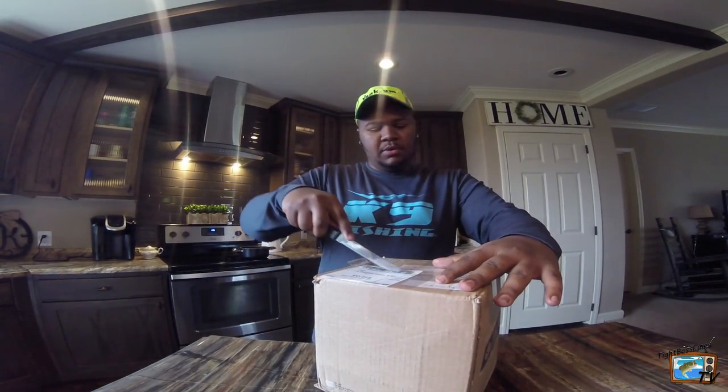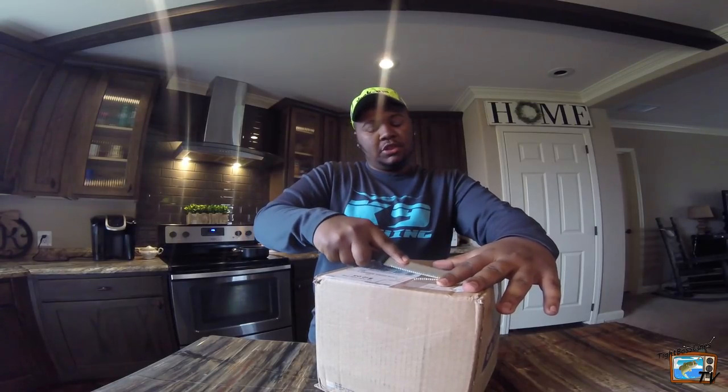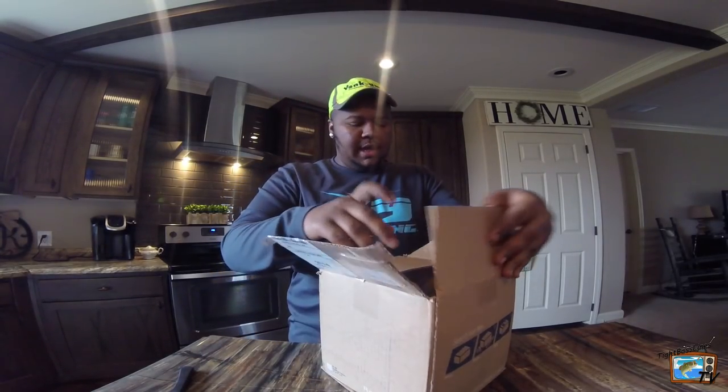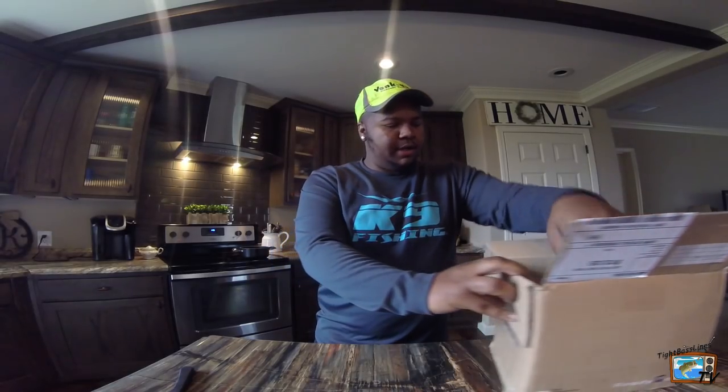So we'll do the giveaway first and see what we got in here. This one I won — the 12 Days of Rollin. His name is Zell Rollin. I won the 12 Days of Giveaway back in December for Christmas. Let's see what we got in here.